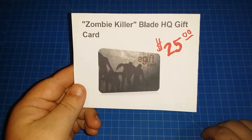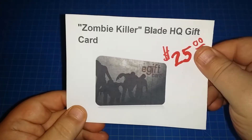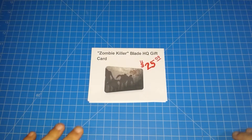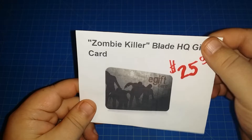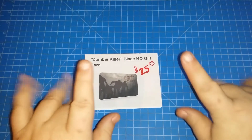Hey everybody, we did it — we made it to 150 subscribers! So I'm going to go ahead and kick off the giveaway for the zombie killer Blade HQ gift card, a $25 e-gift card. The cool thing about this is if you win, you're going to get your prize automatically sent to your email, and you'll have that code to use at Blade HQ whenever you want. That's for the 150 subscriber giveaway.